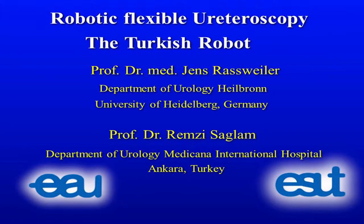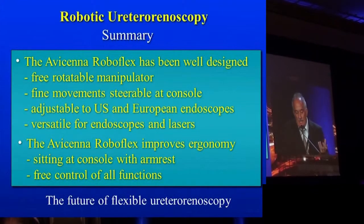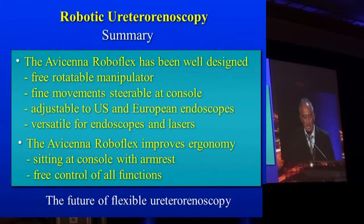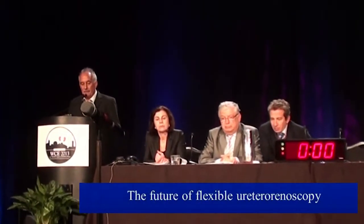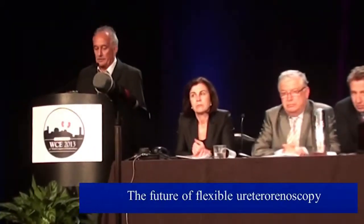We are talking about flexible ureteroscopy or retrograde intrarenal surgery. In summary, the Avicina Roboflex has been, in my view, a very well-designed instrument. It's a freely rotatable manipulator with fine movements, steerable at the console, adjustable to US and European endoscopes, versatile for endoscopes and lasers. The Avicina Roboflex improves ergonomy significantly — sitting at the console with arm-free control of all functions — and in my view, it's really the future of flexible ureteroscopy.